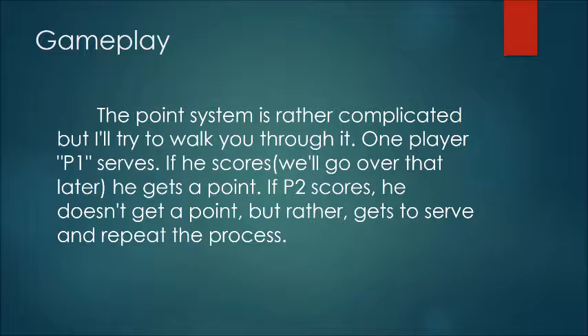The gameplay is rather confusing if you don't understand it completely, but once you know it by heart, it's pretty simple.